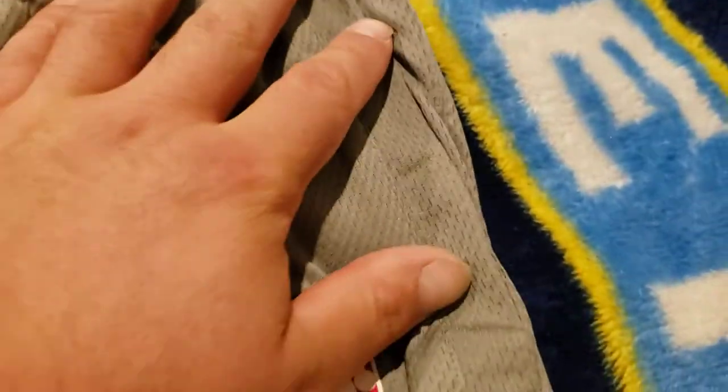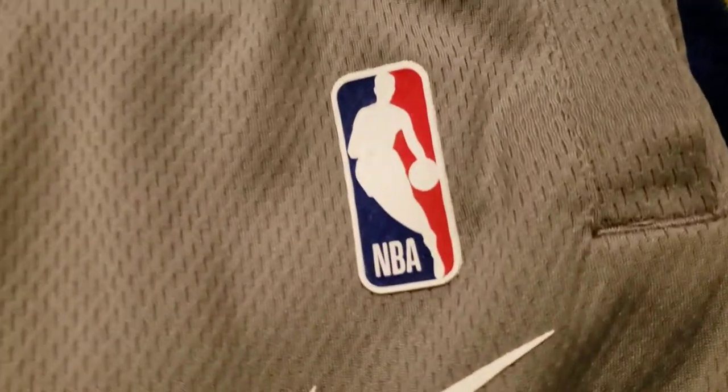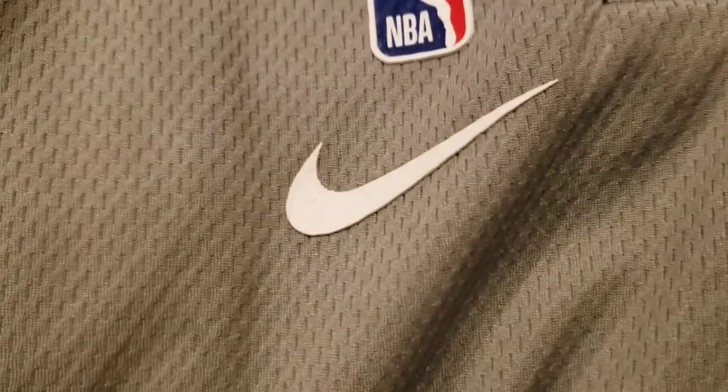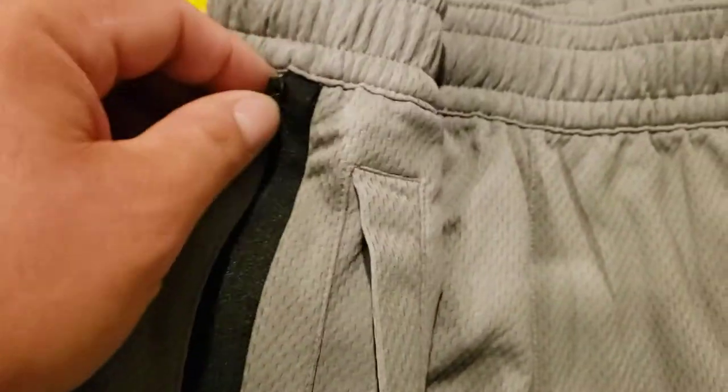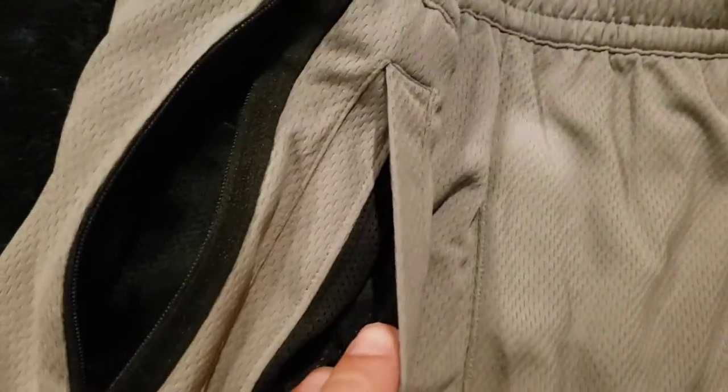It's got a pocket right here — I thought it might have a zipper but actually no zipper on that one, just mesh inside the pocket. The NBA logo is screen-printed on, same with the Nike swoosh which is heat pressed. It's a really nice gray with that mesh material, and it's got the Denver Nuggets logo stitched in. Oh wait, this side does have the zipper.